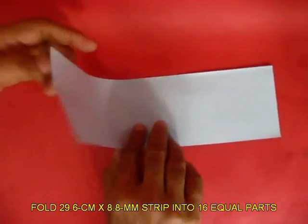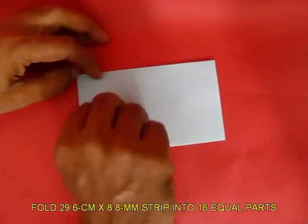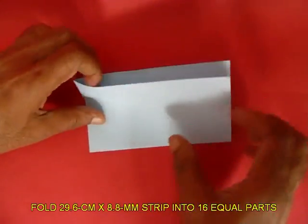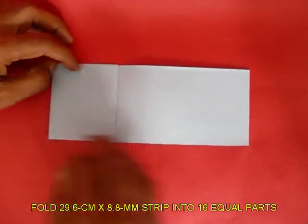Now fold this strip along the length into 16 equal parts. First mark the midpoint, then open and bring both edges to the midline to fold the quarters.